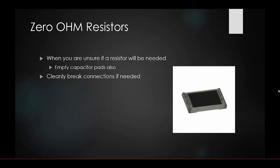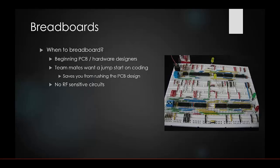Empty capacitor pads are another thing to consider. If you're unsure whether you need a capacitor or what value it might be, just include the pads in your layout — it won't hurt the design, and you can populate a capacitor later if needed.